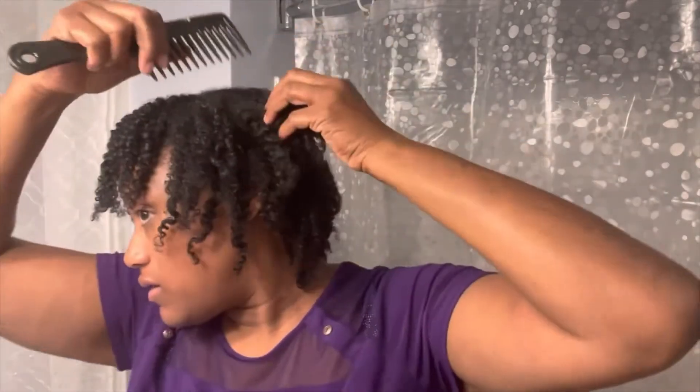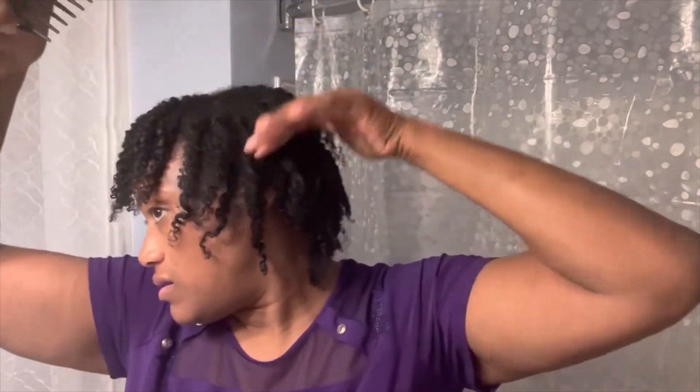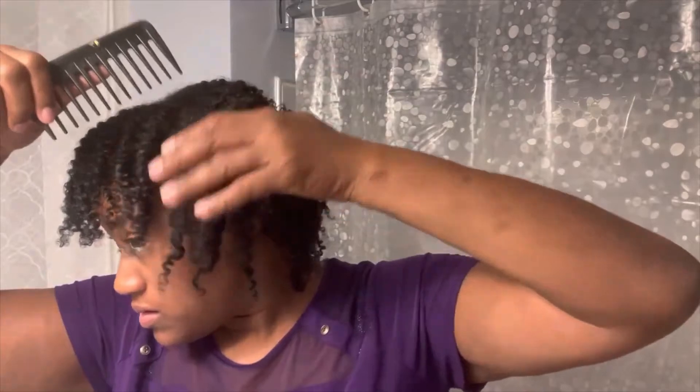I'm going to get my big-tooth comb and pick the hair again, because I saw there are some spaces in there. In the front, I decided to take out the flat twist this time because I'm getting down to the wire with my hair — I'm probably going to be washing it soon again since I need to trim my ends. I'm going to look at the back one more time.